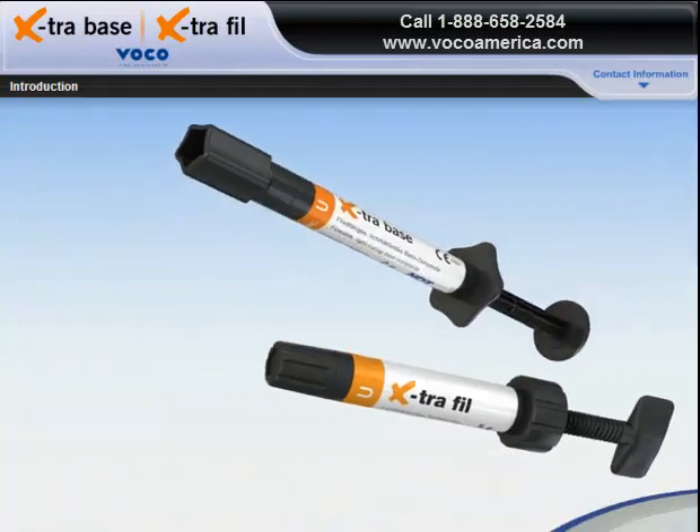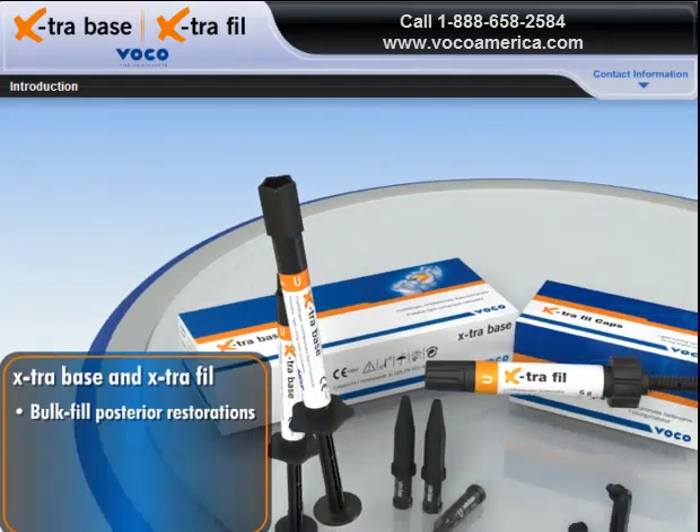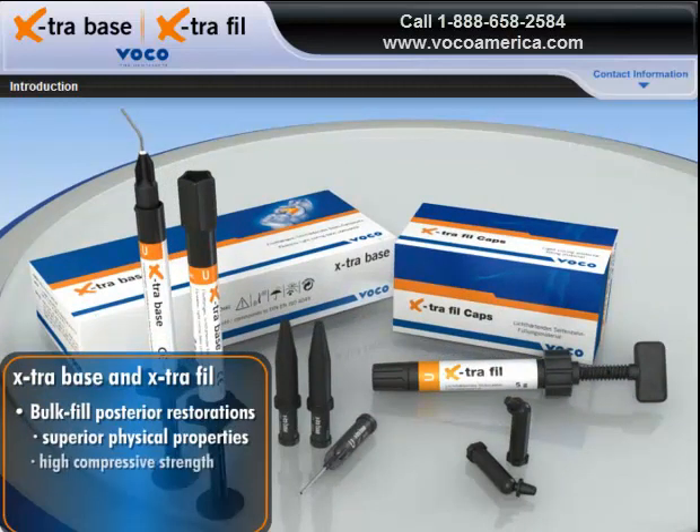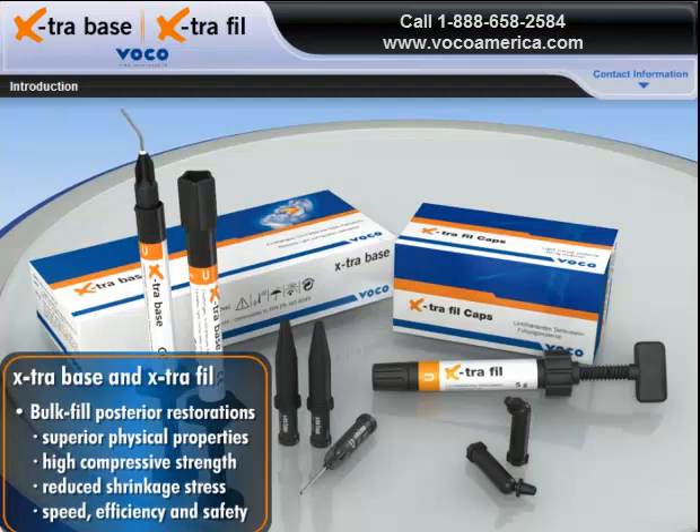This module will introduce you to Extra Base and Extra Fill, and show how their superior physical properties, including high compressive strength and reduced shrinkage stress, enable dentists to bulk fill posterior restorations with speed, efficiency, and safety.